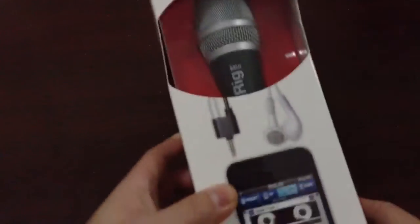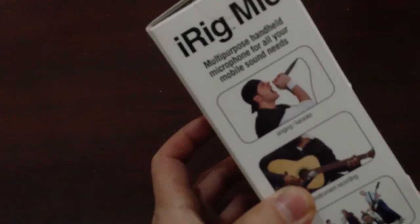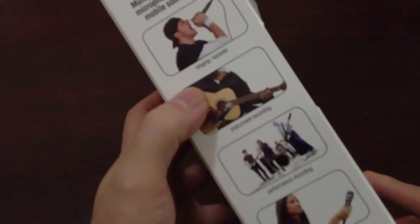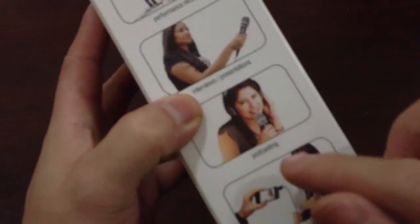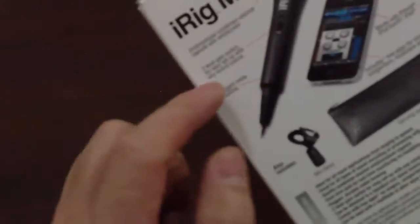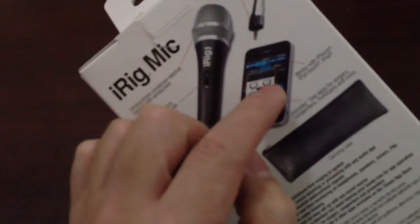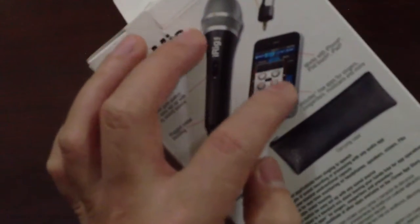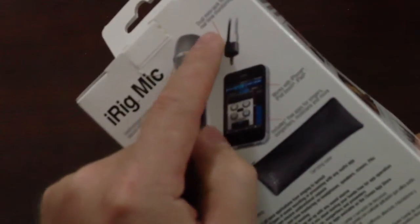I bought a new iRig mic. On the box it says multi-purpose handheld microphone for all your mobile sound needs — singing, karaoke, instrument recording, performance recording, interviews, presentations, podcasting, and video. On the back it says inside are the microphone and software which can be downloaded in the App Store, dual mini jack port, real-time monitoring, carrying case, and mic clamp.